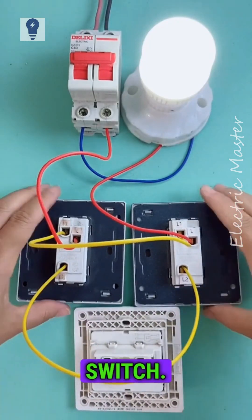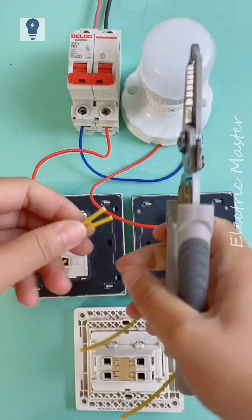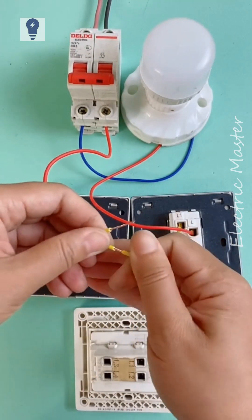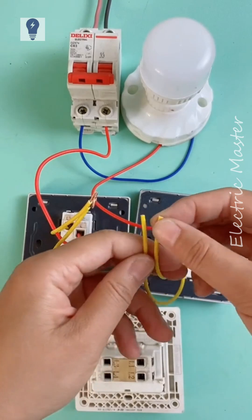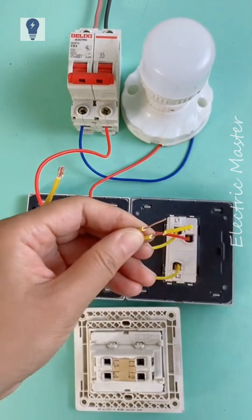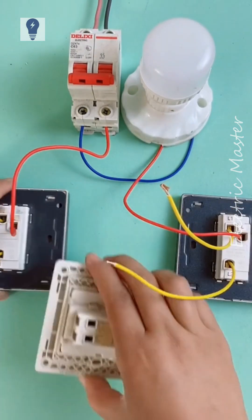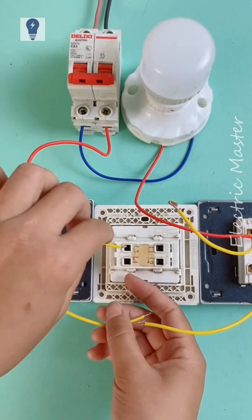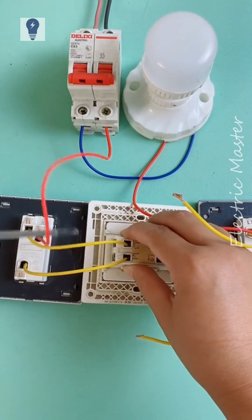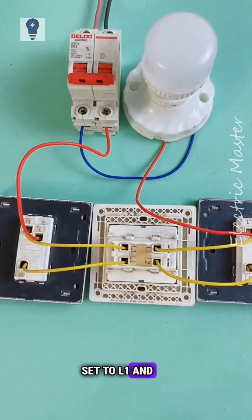Now let's prepare an intermediate switch. Cut the double wires. Connect one set to L3 and L2, and connect the other set to L1 and L2.